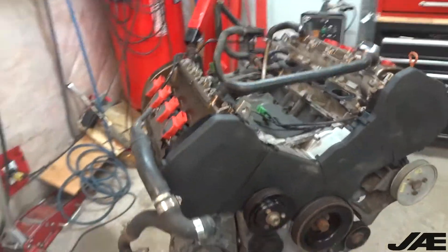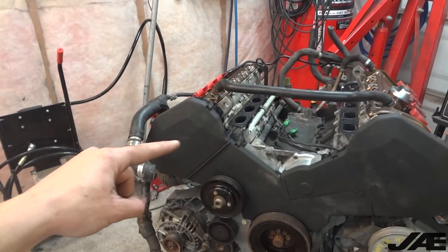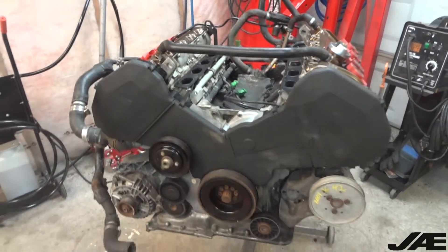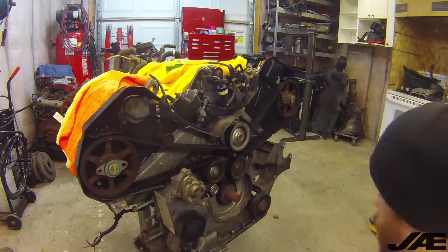So to start, you can see most of the engine is together now. I've done the timing belts, thermostat, water pump, and tensioner. I didn't replace any of the rollers because I'm just trying to keep this on the super budget side.